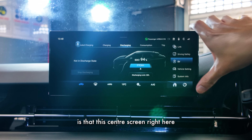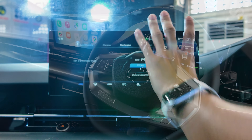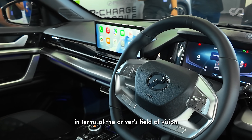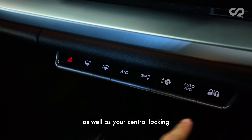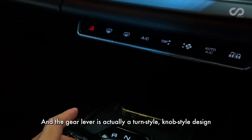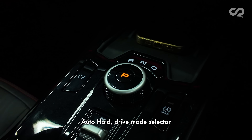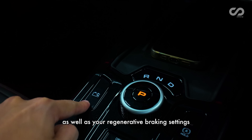My only gripe is that the center screen is angled a little bit downwards, so it doesn't look very ergonomic in terms of the driver's field of vision. There are camera control buttons as well as central locking. The gear lever is actually a rotary knob-style drive mode selector, which also controls regenerative braking settings.